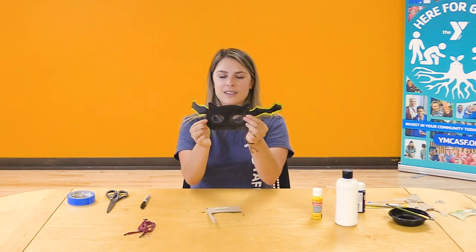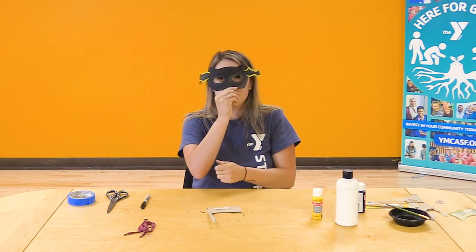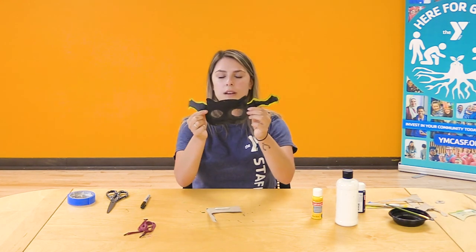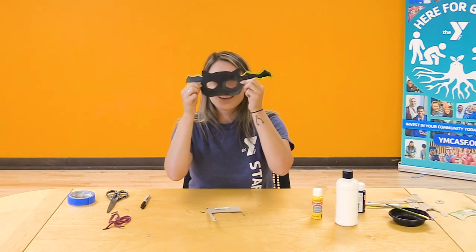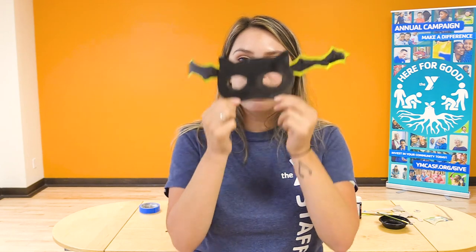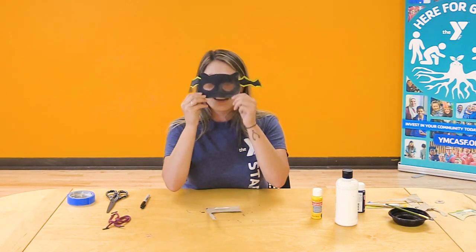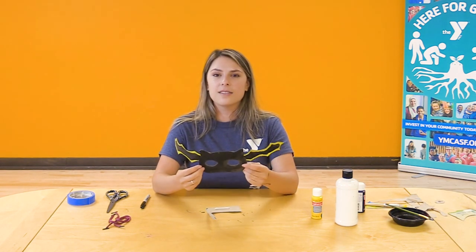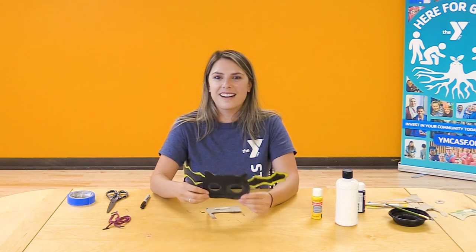For finishing options, you can add a popsicle stick to the back bottom of your mask if you want to just hold it up, or you can poke some holes in the sides and attach some string. And there you go — that's how you make a bat mask at home with recycled materials you can find right in your pantry and your art supply box. Thank you all so much for joining me today and making our Halloween themed masks. If you'd like to join me for more virtual classes, you can go to YMCASF.org and click on Youth and Family Virtual Classes. We hope to see you all there. Bye!